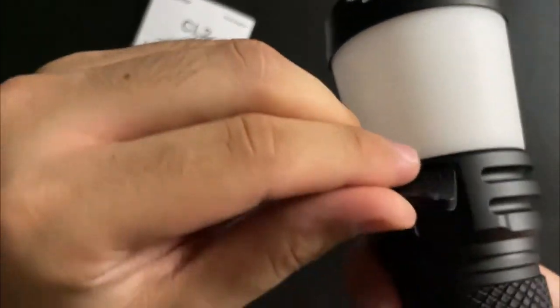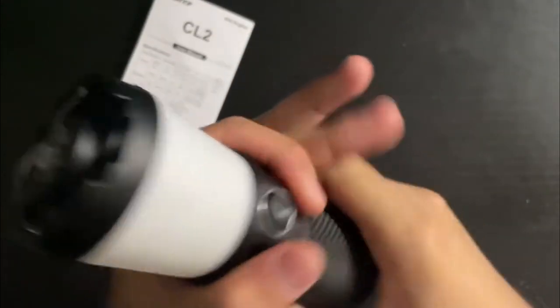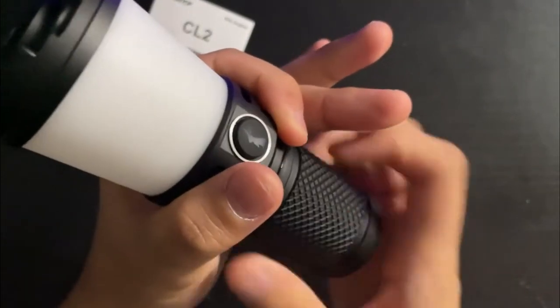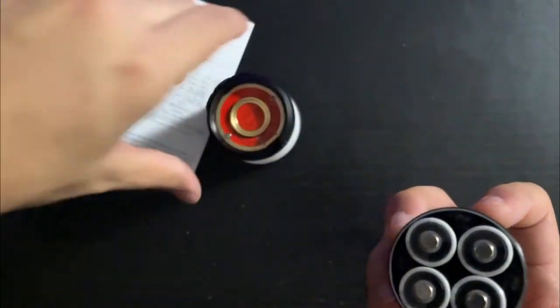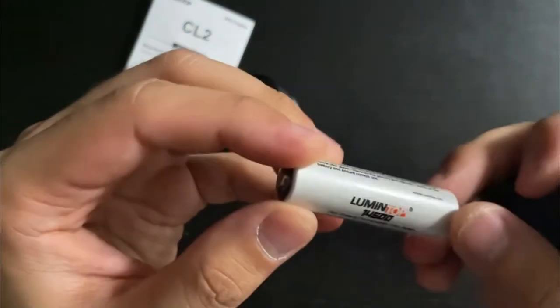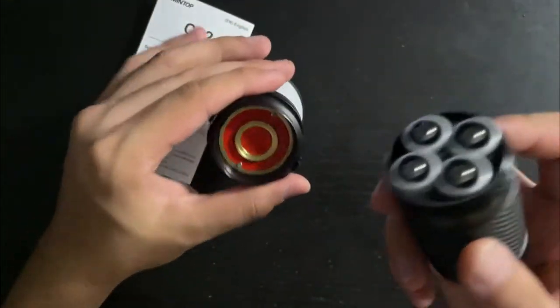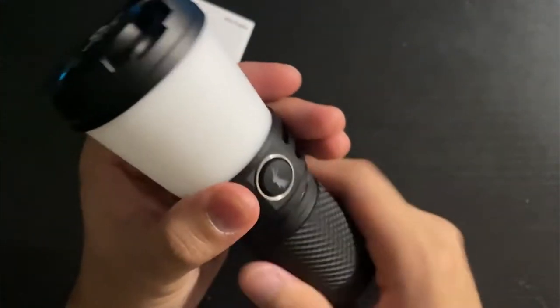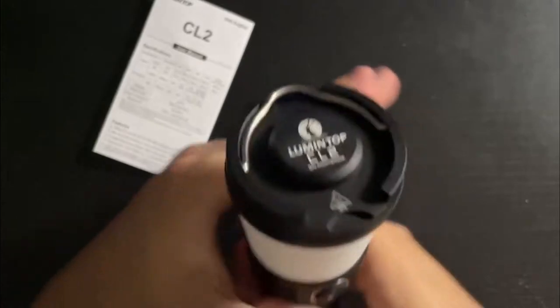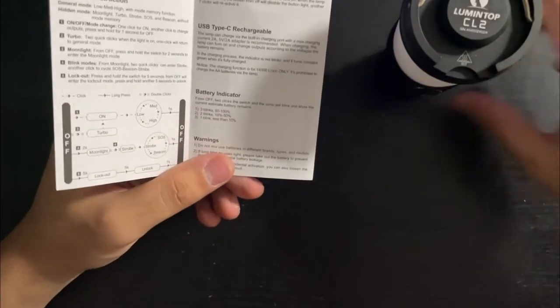The charging port has a nice rubber seal on it. If you really wanted to, you can charge the individual cells using their built-in micro USB ports. It uses button-top cells and I think you can only use button tops with this light. The threads are really nice too.